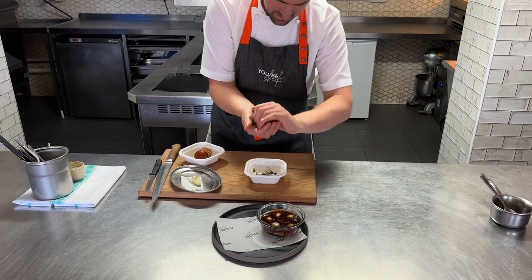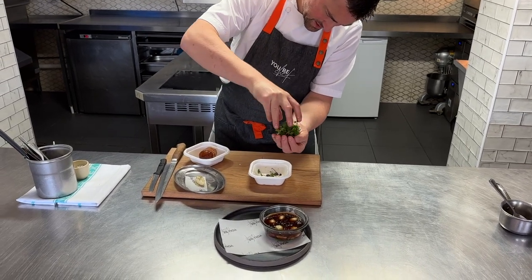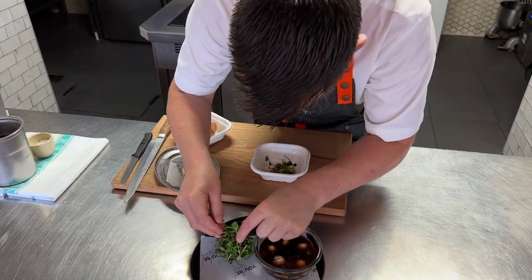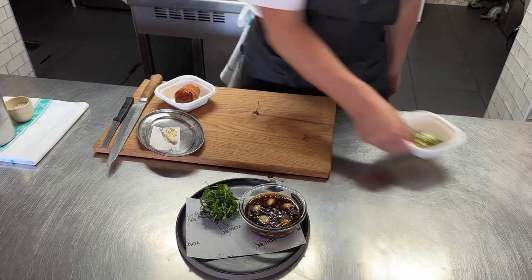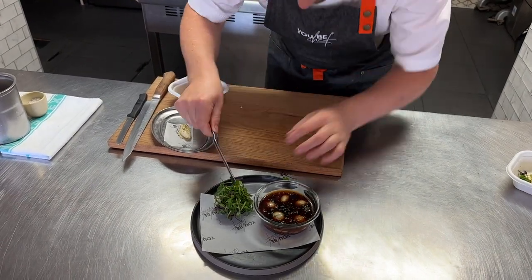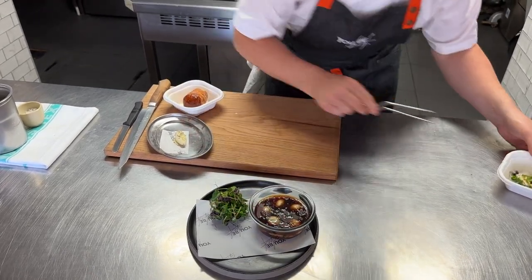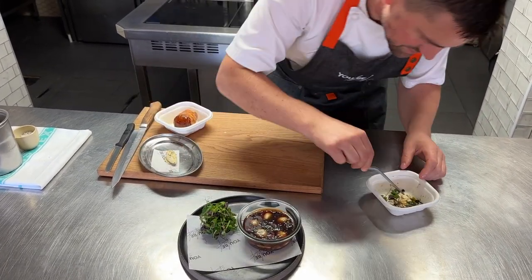You can either just plonk it on the plate or take it between your hands and work it together into a nice pile, turn it around, and then carefully place it onto your plate. Give that a little rearrange. Then we're going to set off a few little pieces on top.